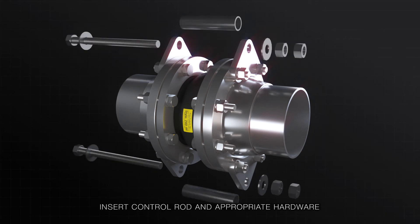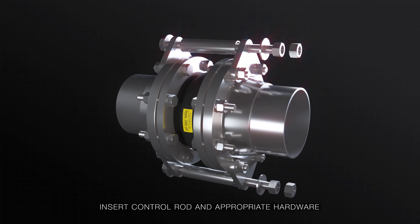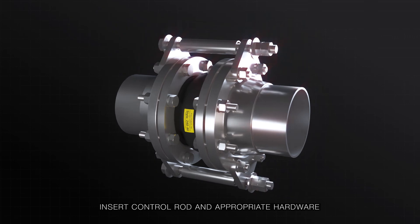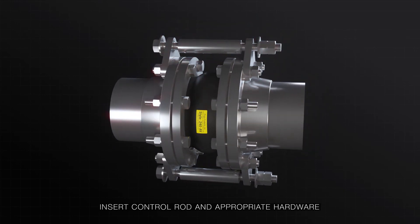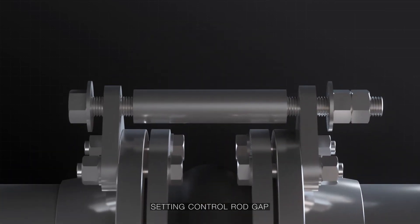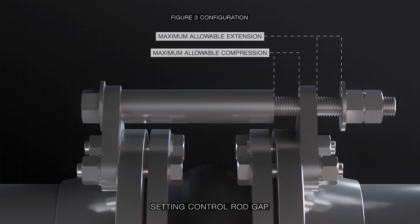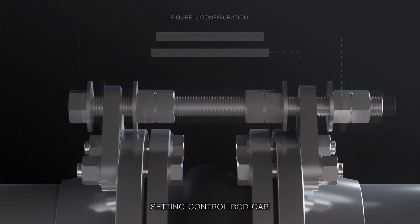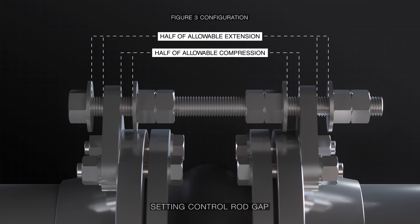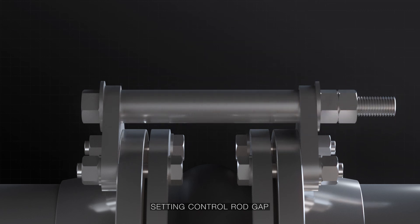Insert the required control rod through the control unit plates and add the appropriate hardware for your configuration. Ensure the control sleeve is cut to the appropriate length as per the user manual. Finally, set the control rod gaps for the nuts and compression sleeve length. The outer and inner gaps should meet the maximum extension and minimum compression requirements. Unanchored systems should not have gaps, and the nuts should fit snugly.